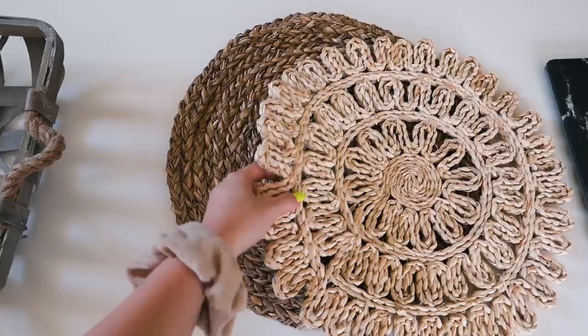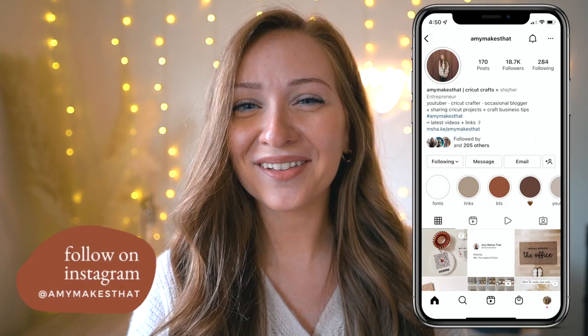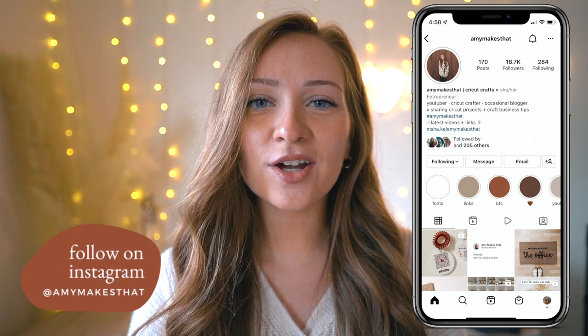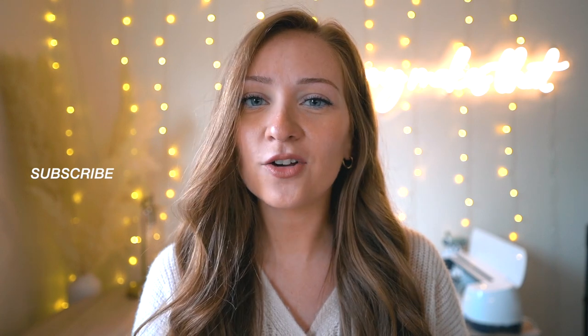These are all of my favorite products and tips for taking product photos for your small business. I know a lot of business owners struggle with taking product photos at first, so I hope these tips helped. If you end up trying some of them, please tag me on Instagram because I love when you guys DM me. If you enjoyed today's video, please give it a thumbs up and click subscribe for more weekly videos on the Cricut and craft business tips. I hope you all have an amazing day and I will see you in the next video.